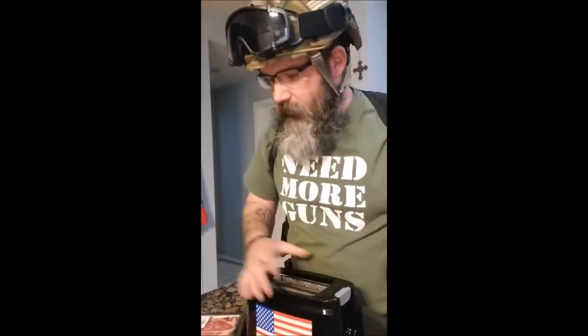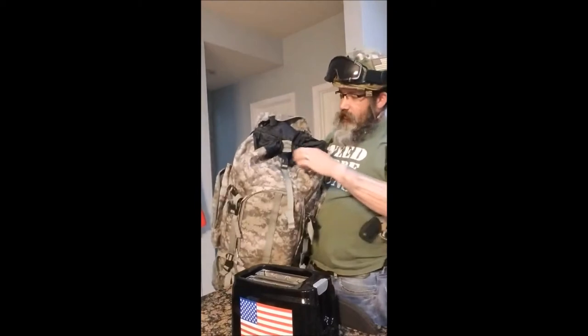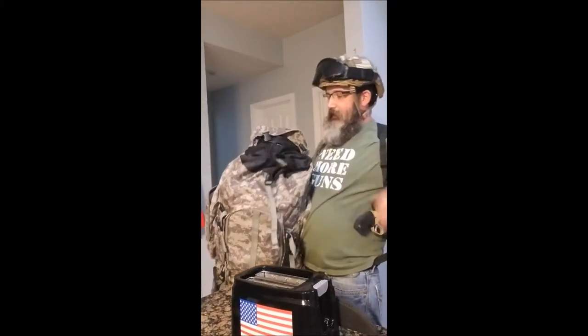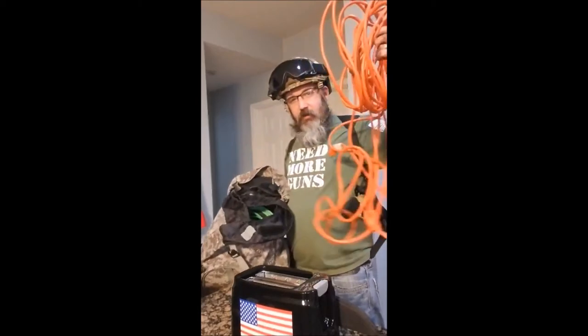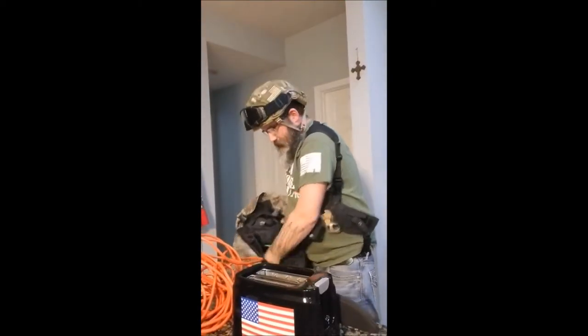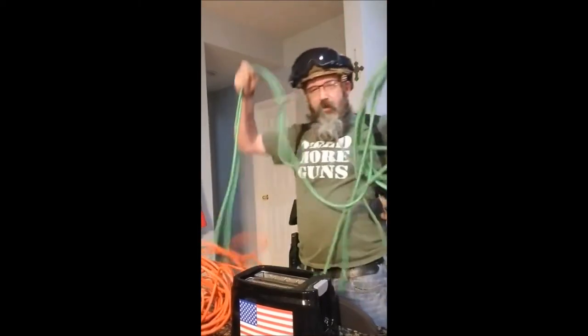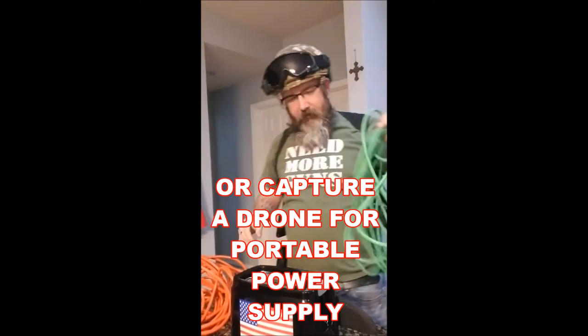I'm sure a lot of you guys are asking: Brant, what are you going to plug it into? Trust me, I thought of everything. That's why you carry a larger backpack for your extension cords. You plug it in before you leave the house and you don't have to worry about your power supply anymore. You just plug it in.